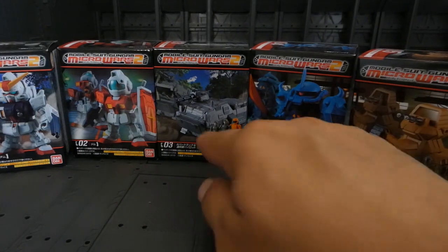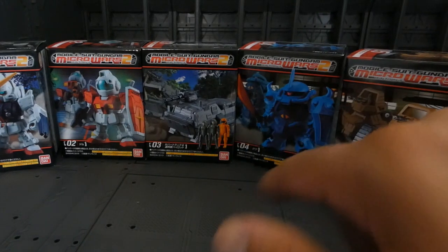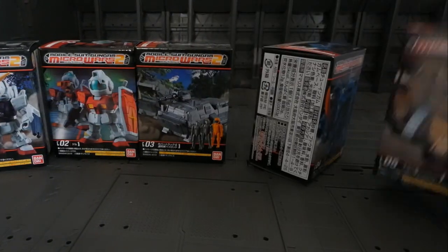It looks like the mobile suits don't come with people, but the vehicles do. The good news is the vehicles all come with two or three figures each.